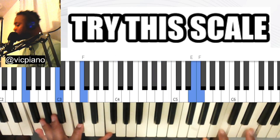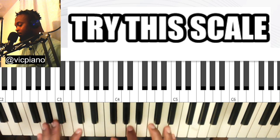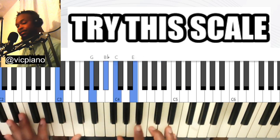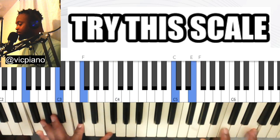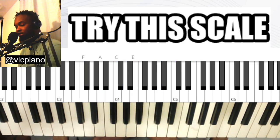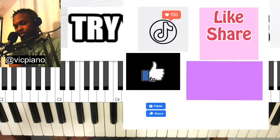Try this scale. It's a very nice ending scale. For example, if you are playing on a progression of one-six-four-five and you want to end, you use this scale. It's very nice.